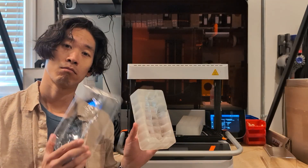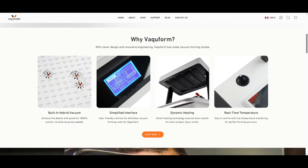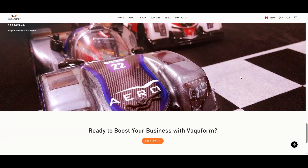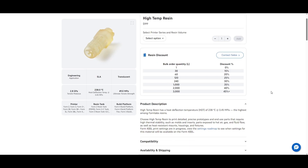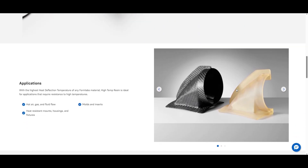I thought this would be a great opportunity to show off this machine and how we use 3D printing for vacuum forming. This is the Vacuum Form DT2 — it's a pretty amazing machine given the price point and has always worked flawlessly straight out of the box. I'm not affiliated with them in any way. The material we're going to use for the molds is Formlabs's high temp resin, which is really good for any kind of mold making application and can withstand over 240 degrees Celsius, making it perfect for vacuum forming.